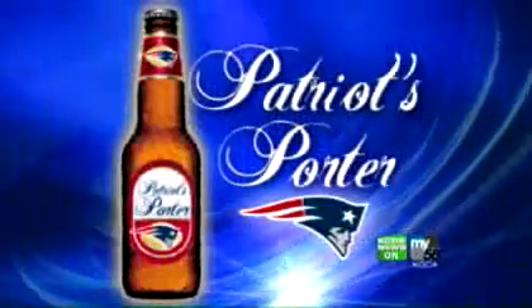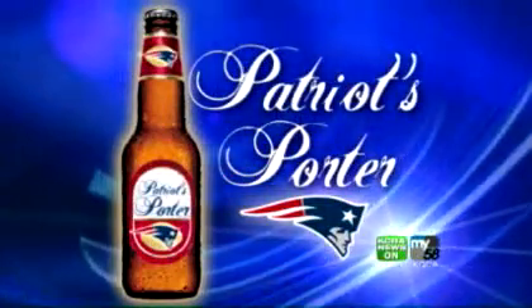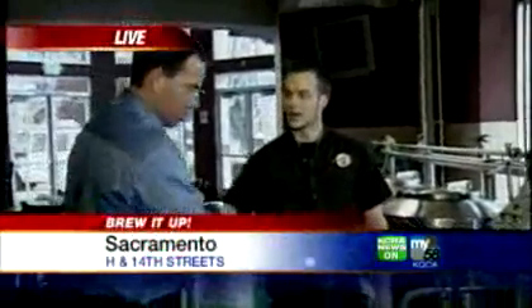Our graphics guy, who normally does mug shots and financial graphics, has made up a label for us. We've got the Patriots Porter label made by Graphics Dave — we've got the Patriot on there, and that's how it's all going to look in a couple of weeks. We'll get those bottled up here at Brewed Up. RJ, thanks for putting up with us this morning. If you are drinking during your Super Bowl party, drink responsibly and drink something good, like Patriots Porter.